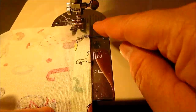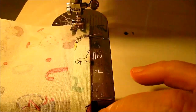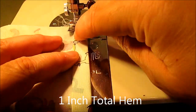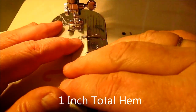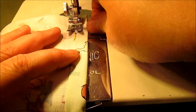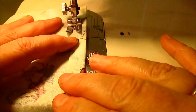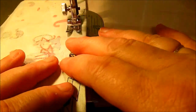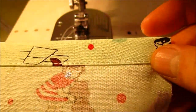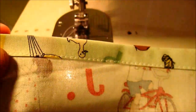Here's the top of my tote and you can see I still have a couple of pins in it. This half-inch hem is turned up and pressed, and now I'm going to sew very close to that folded edge right along the side there, pulling out my pins as I go along. I'll do that on both halves. The top of both pieces of my tote should look like this when you're done.